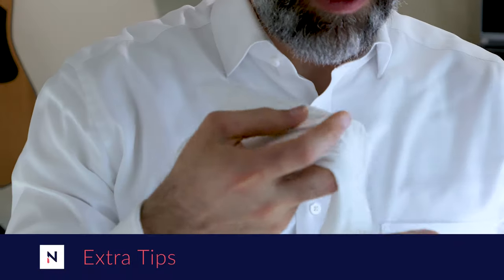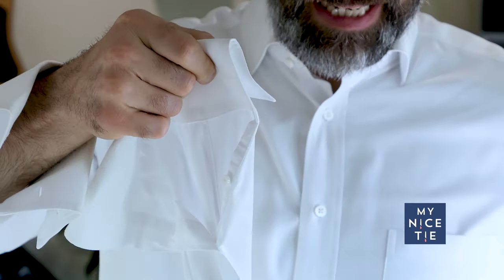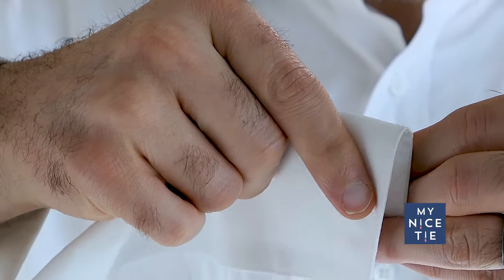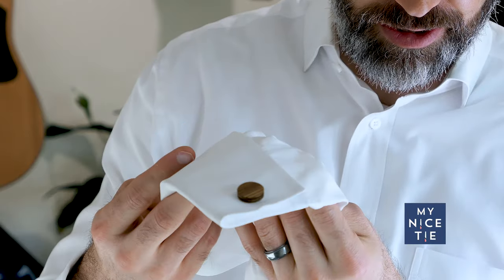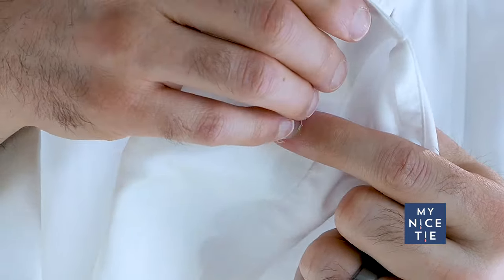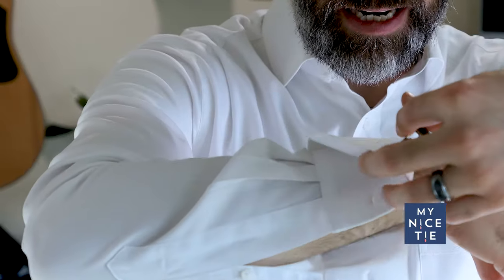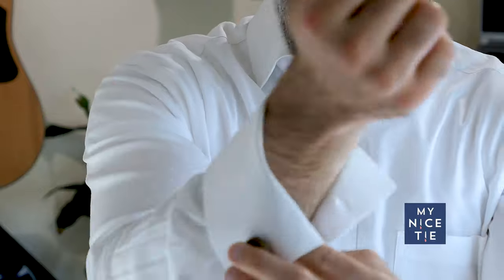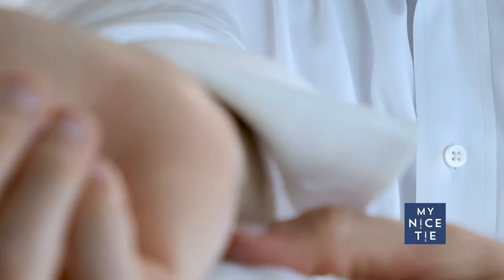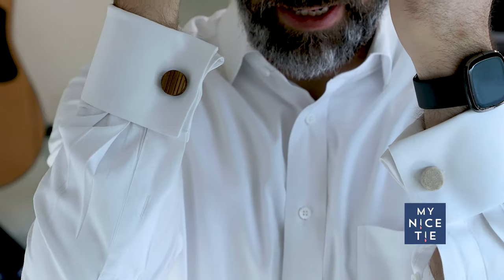By far the easiest way to put on cufflinks is to do it before you put your shirt on. Fold your cuff over, take your cufflink — you'll have two hands — and just put it through, then toggle it. Now it's already on your shirt ready for you to put on, and once the shirt is on you only have two holes to get through. Another really easy trick is to do one layer at a time. Don't try to go through all the layers at the same time — just do the top layer first, then flip your hand over and use your thumb to get through the other layers.